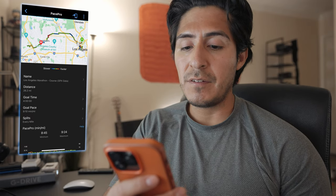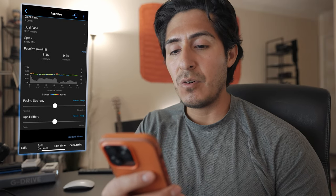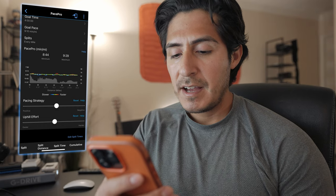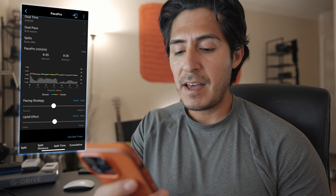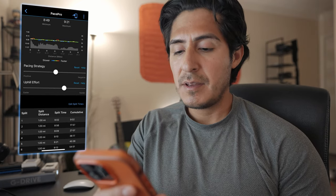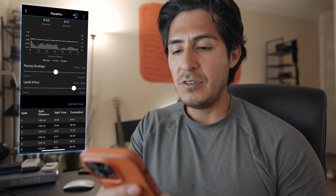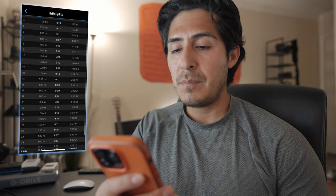I'm going to select the LA Marathon under PacePro's strategy. You'll see I have the map right here of the race. I have a goal time for the full marathon at four hours, a goal pace of nine minutes ten seconds. I can adjust the pacing strategy to negative splits or positive splits. You'll have access to how much you want to change the effort on the hills. You can also customize the split times per mile. You set this up on the Garmin Connect app and then it's on your Garmin watch — that easy.